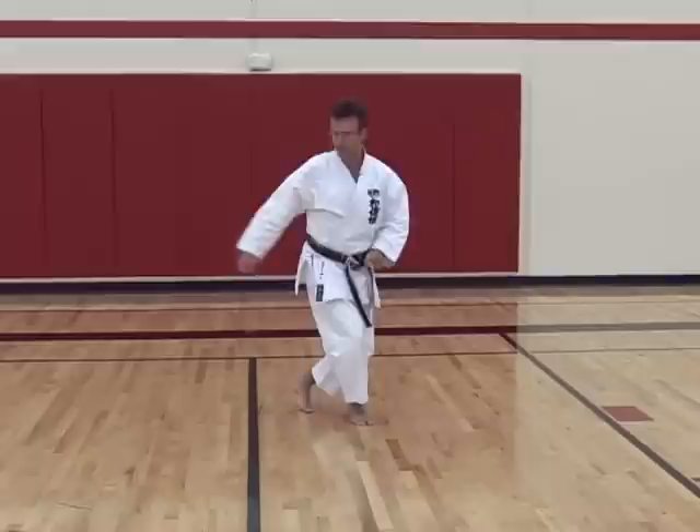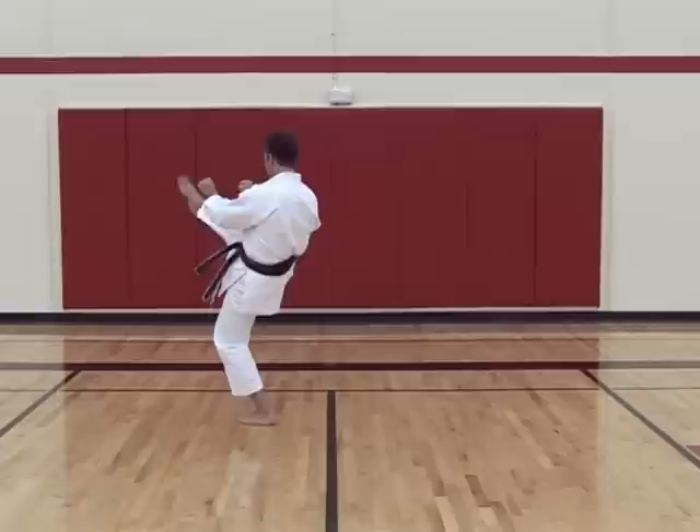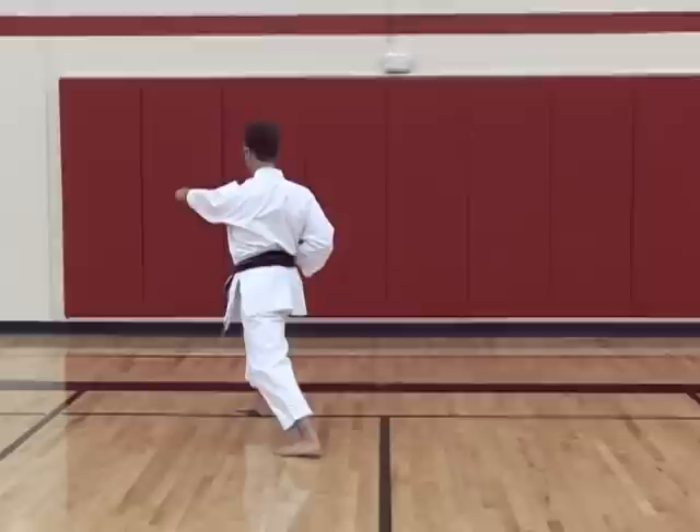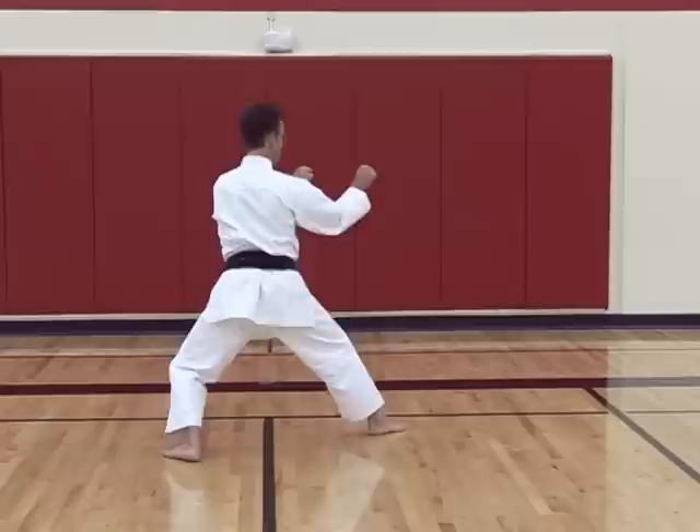Now you gradually place the left foot because we're going in this direction next. Left foot turn and cross your arms into a wedge block. Then front kick — do not pull the hands back here, keep the hands where they are, straight out. Now draw in, looking this direction, and step out.